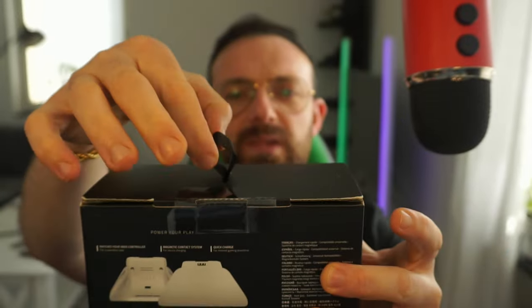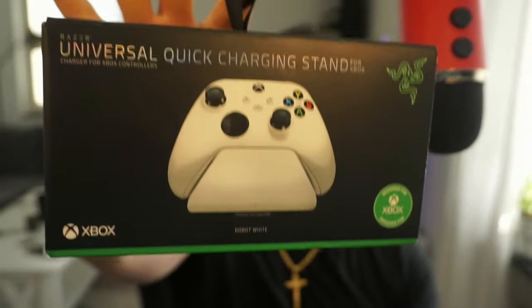Nothing too special on the packaging. And as always it has this ribbon thingy — let's get my knife.